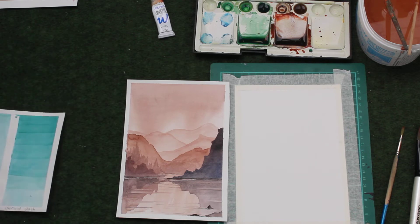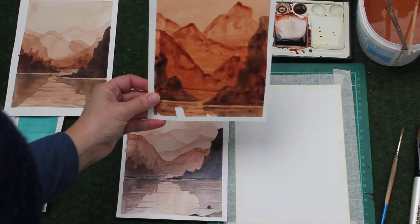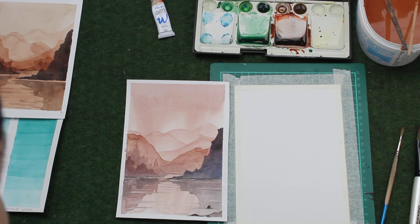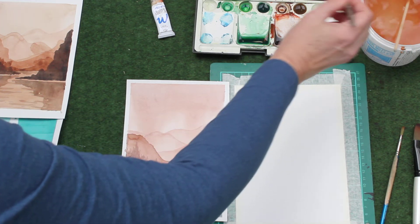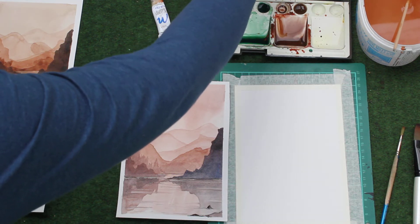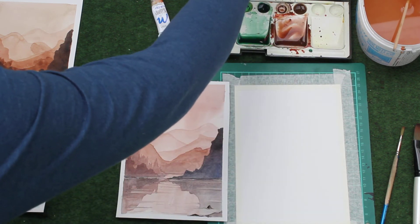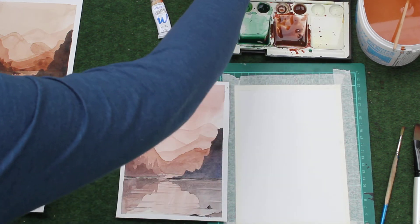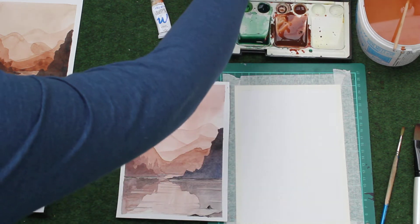Here we have some examples that have been done by students in my other lessons. So what we need to do to start with is to mix up some paint. I'm going to take a round brush and mix up a brown — take any brown you've got. I'm using a little bit of burnt sienna and a bit of burnt umber mixed together, and you want a nice big puddle of colour to work with so that you can get lots and lots of layers.